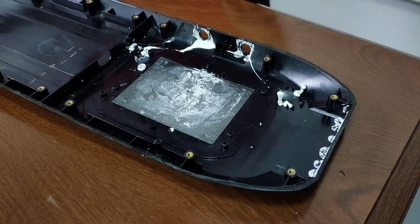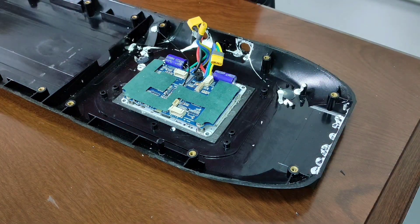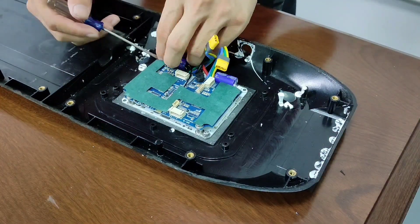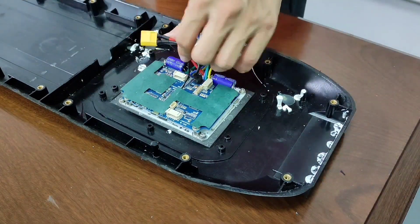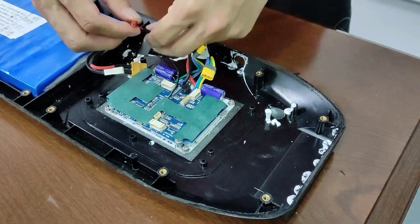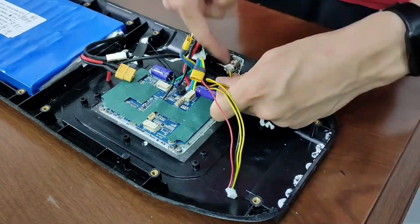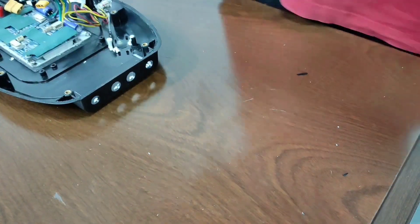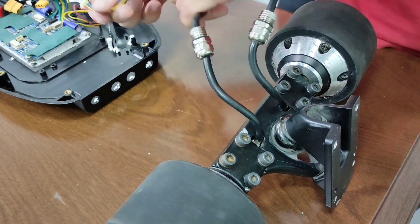Now let's go ahead and put the components on. ESC — we need 4 small screws for this. Now the battery charging port and power button. Install the motor wires into the enclosure. Just put the wires through these two holes and use the nut to secure them.